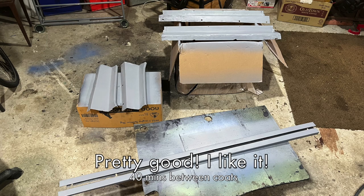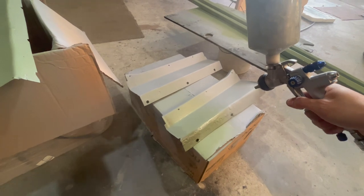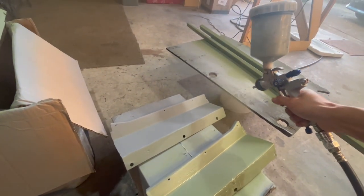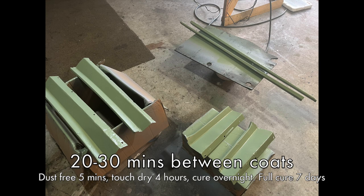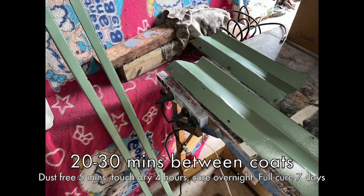This was the result after two coats and a bit of light sanding. The next day, after the primer had fully cured and any defects were sanded, I sprayed the colour coat. This was the result after two coats of paint. It came out pretty good considering the previous condition of those kick plates.